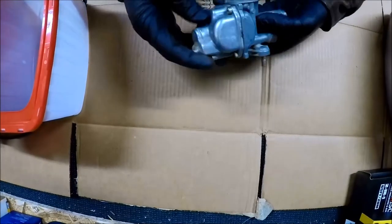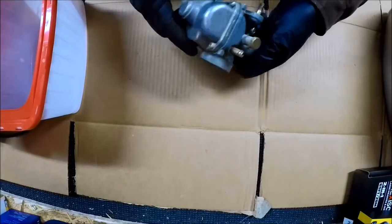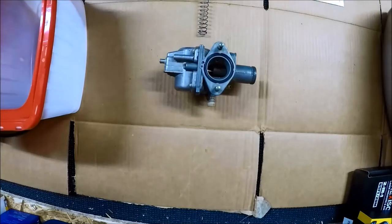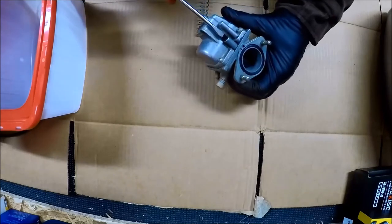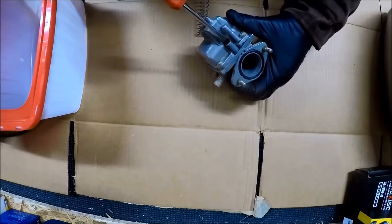Before I start taking it apart, I'm going to assume this came off a running machine, so I'm going to see where all these screws are set before I start taking everything out. When I run it through the ultrasonic cleaner, I want to take apart as much of it as I can. If something's too difficult to get out, like a jet, I'm just going to leave it in there. Let me get in this idle air screw.